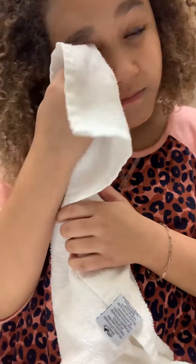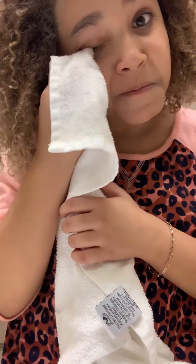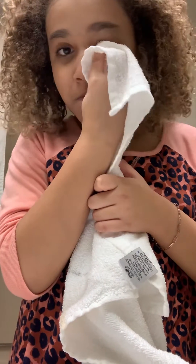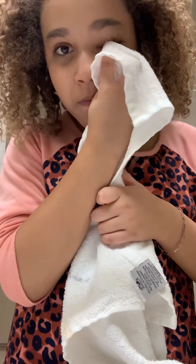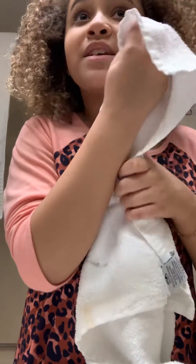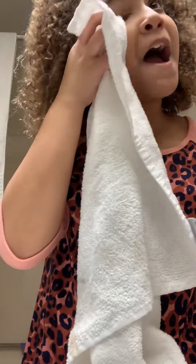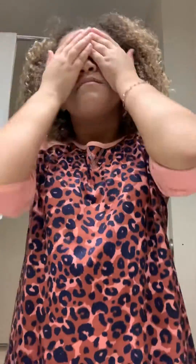I'm just going to be going out today, so I don't really want people to see me with makeup on. Alright, it looks good — a little better.